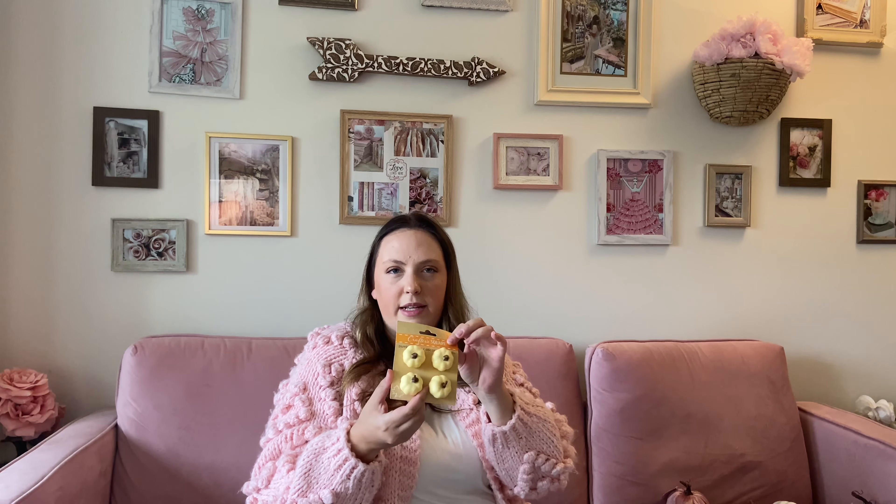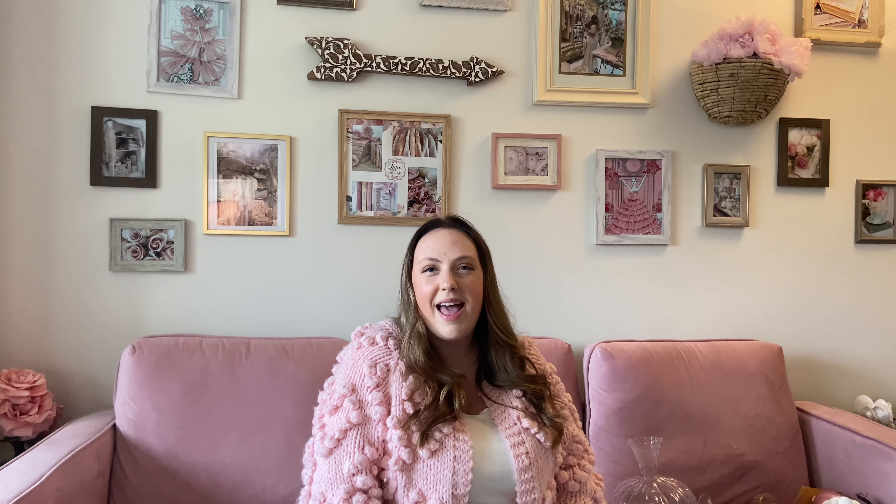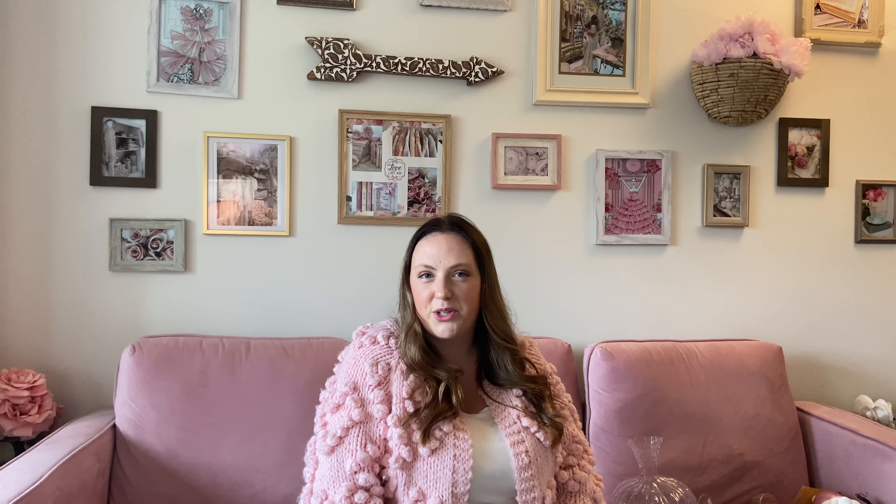They also had sweater pumpkins, which I thought was so fun — and they had blue! I'm so excited. It's perfect for the Cinderella fall decor. It's really nice to see stores coming up with different alternatives. Traditional fall decor is so amazing and I absolutely love it, but it's kind of nice to branch out, especially if you love color like I do. It's nice to see stores catering to those customers as well. I absolutely love the sweater pumpkins — these look so high-end and definitely not dollar store quality.